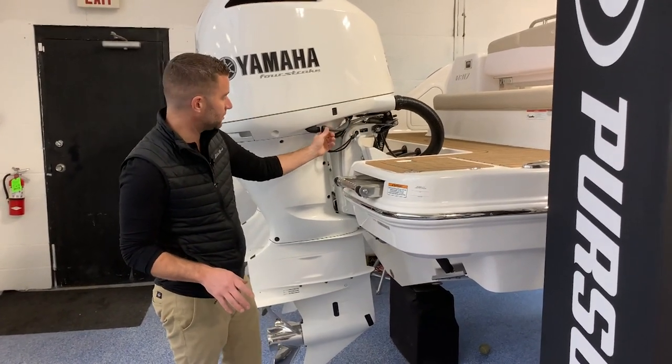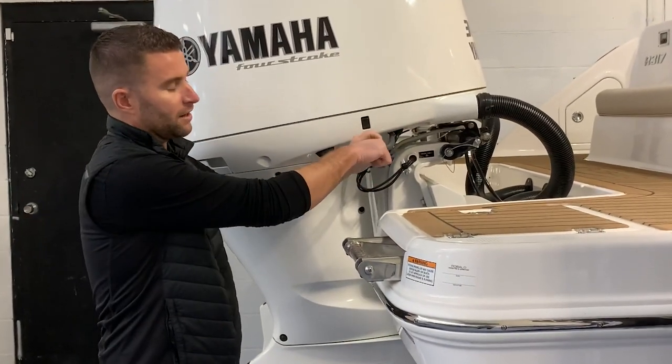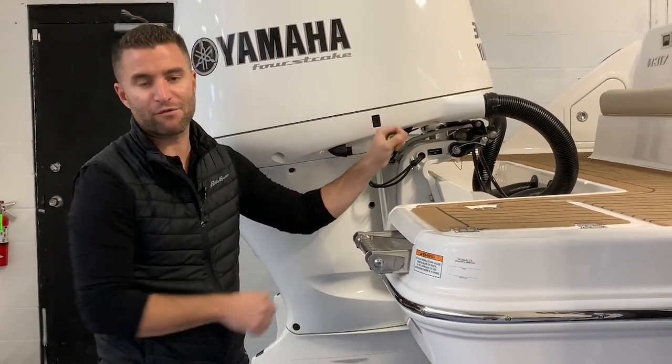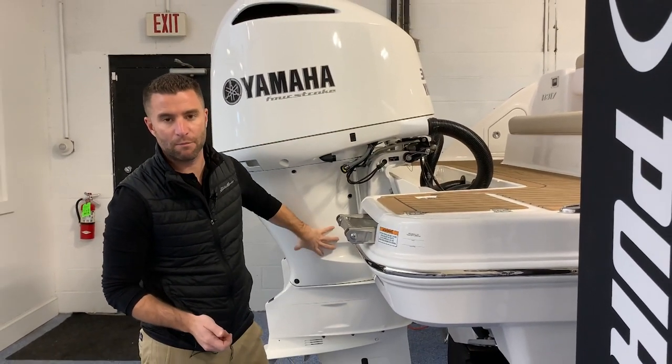So take your hose, you unthread it off the motor here, then take your garden hose and thread it onto this. Once you're threaded on, you can turn your water pressure back on and it will begin flushing all the salt out of the motor.